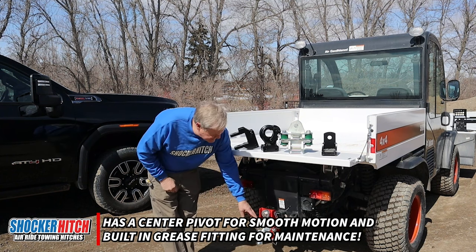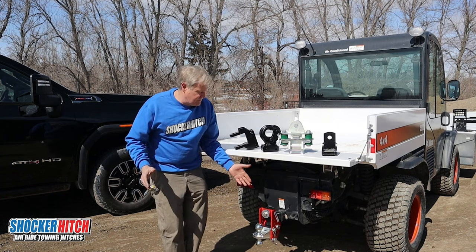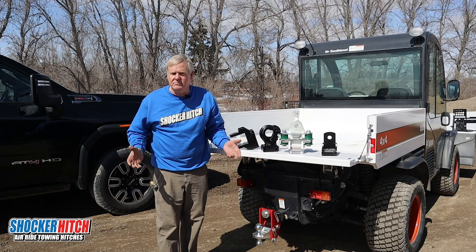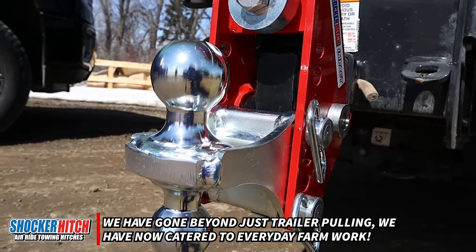Right now it's showing with our combo mount — a two-inch ball and a two-and-five-sixteenths. If you're pulling trailers around the farm, very handy, but this has a lot more uses than just pulling trailers.